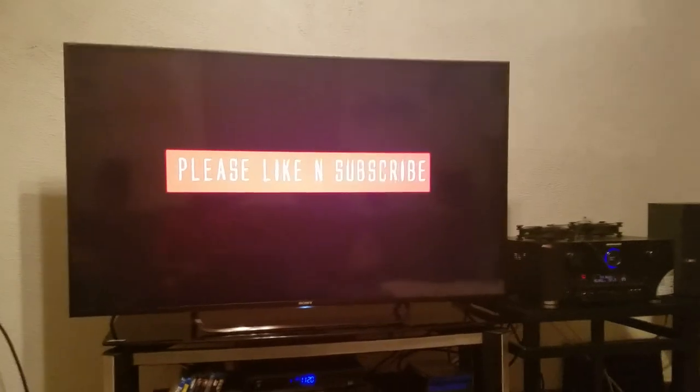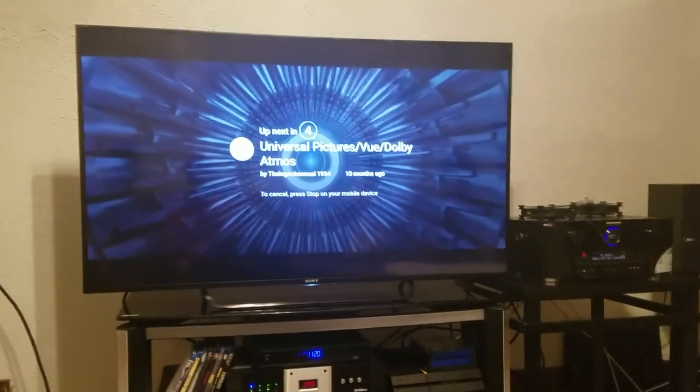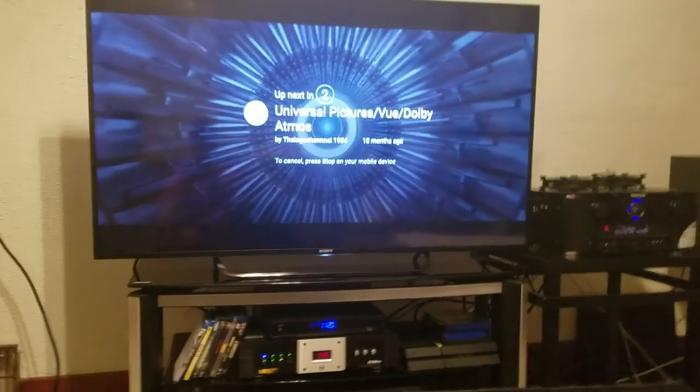Alright folks, that was my little Atmos introduction for you. I'm going to go ahead and turn this down — it's going to keep running. Please like and subscribe to my channel. Let me show you something real quick.